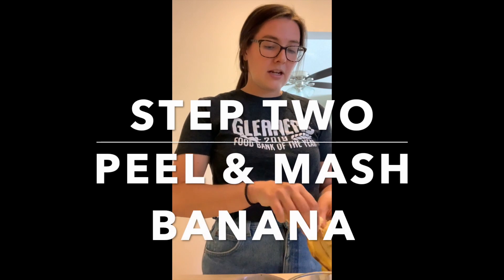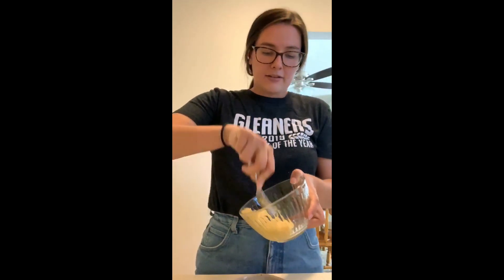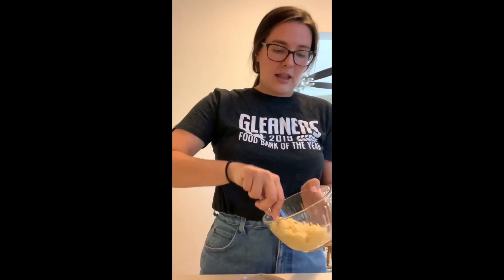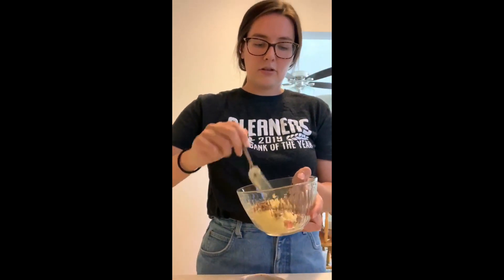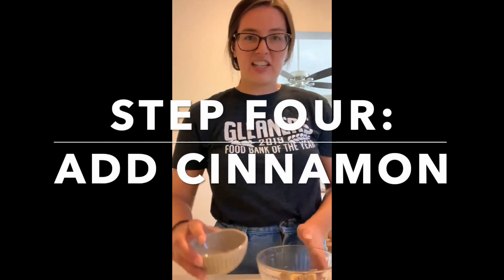I'm peeling my banana and dropping it into my bowl, then I'm going to mash it up until it's nice and mushy. The riper the banana, the easier it's going to be to mash and mix. Then I'll add my granola in and mix it around, followed by just a dash of cinnamon, and mix that up as well.